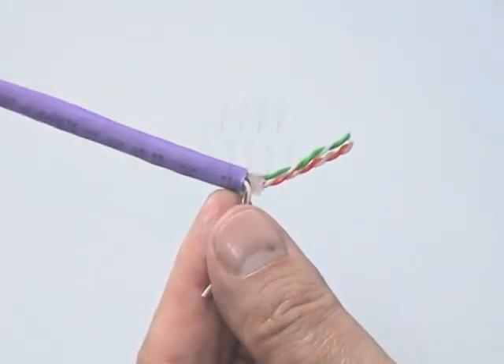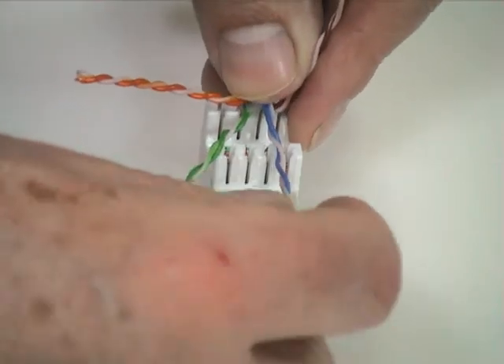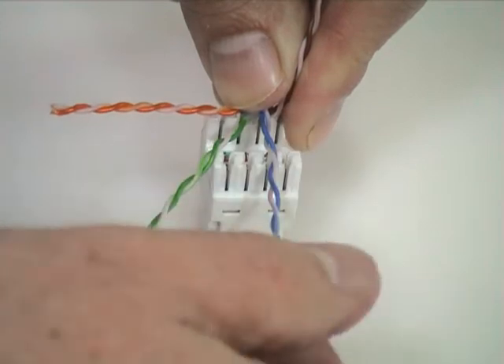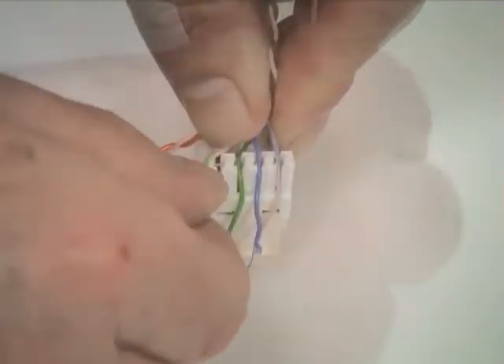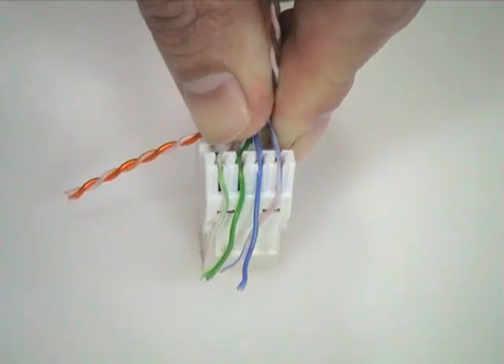Lay the cable against the connector so that the end of the jacket is in line with one of the terminals. Then, paying attention to the color-coded label, start lacing the first two conductor pairs into the correct wiring positions in the opposite block. Try to retain the pair twists as close as possible to the terminals.